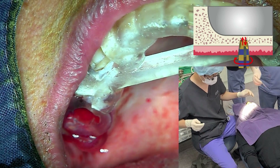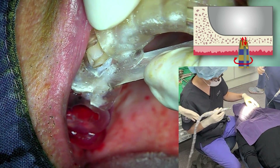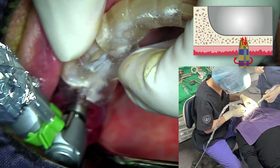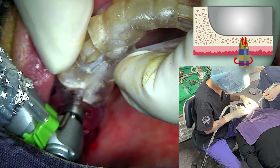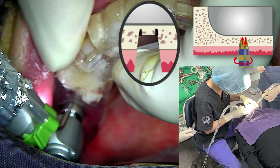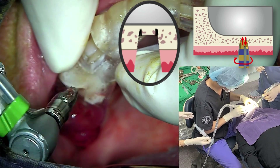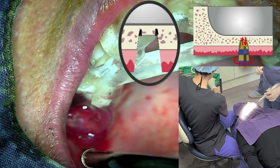If the quality of the residual bone is too dense, it can be difficult for the blade to embed. A light indentation is made with a drill. With the drill stopped, touch the residual bone to check the depth.